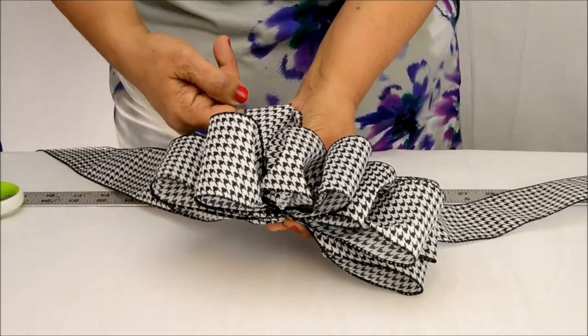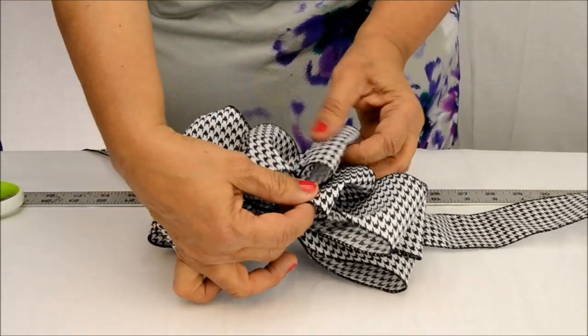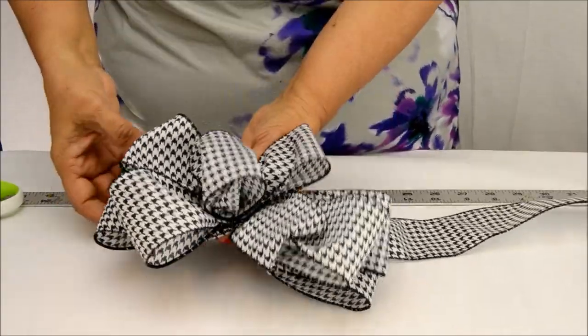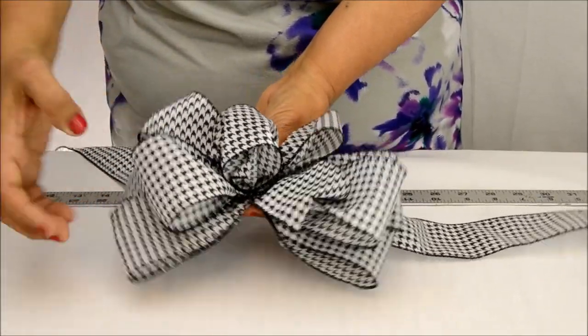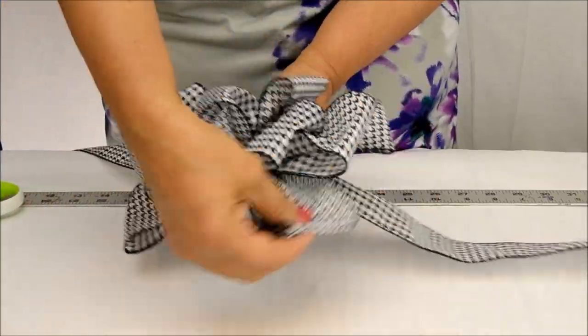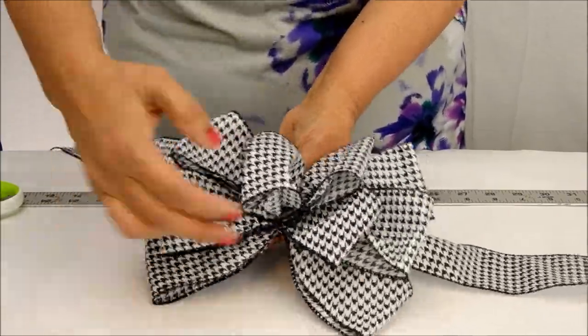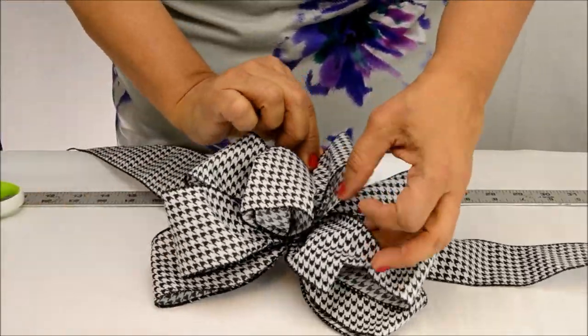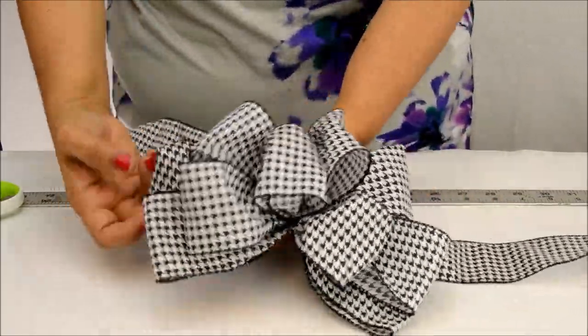Now, we take the flattened bow and starting with the inner layer, we pull apart the smaller loops in four directions around the center loop. We then continue with the outer layer by pulling apart the larger loops in a symmetric fashion so that it all fits together. We'll speed this up as our crafter finishes aligning all the loops, using the wire in the houndstooth ribbon's edge to fluff up and give shape to the bow.